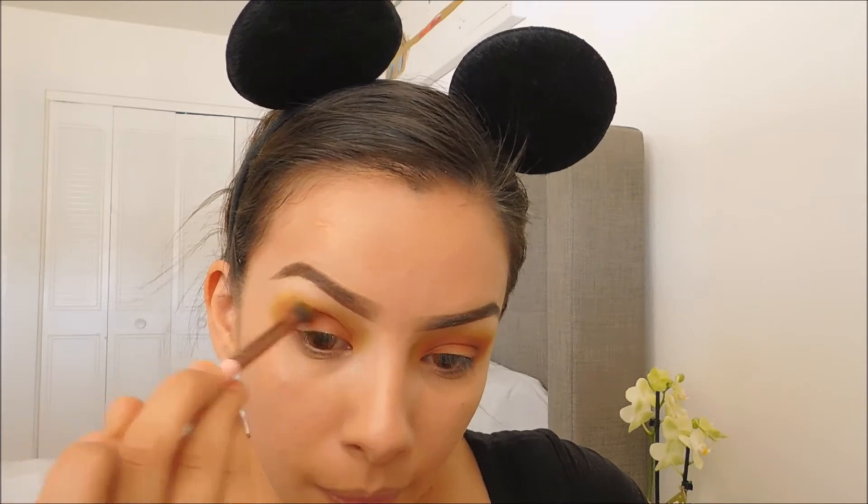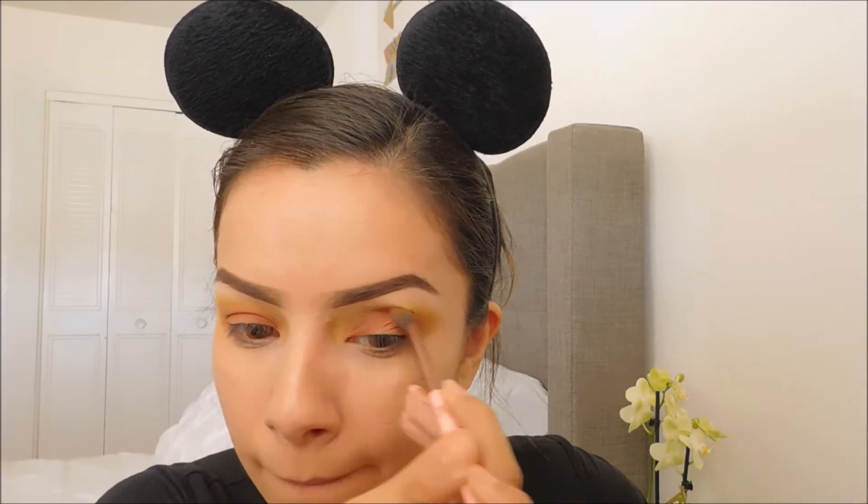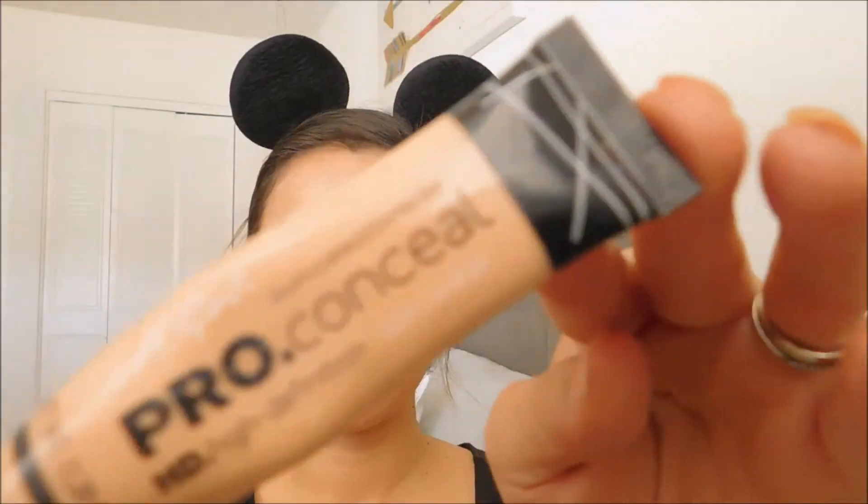Here I'm going back with the same blending brush to blend all the colors together. I will be using LA Colors concealer in medium to cut my crease.